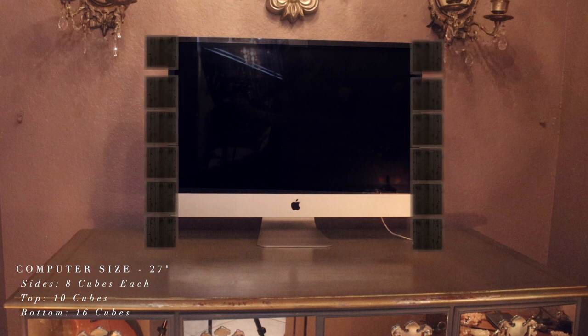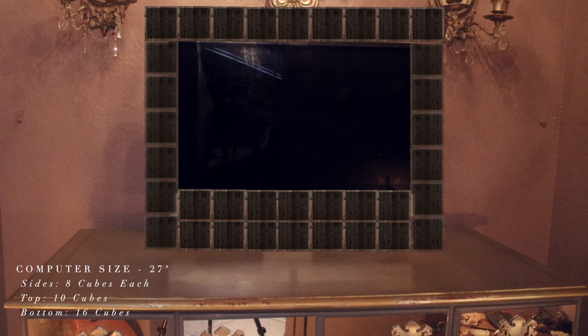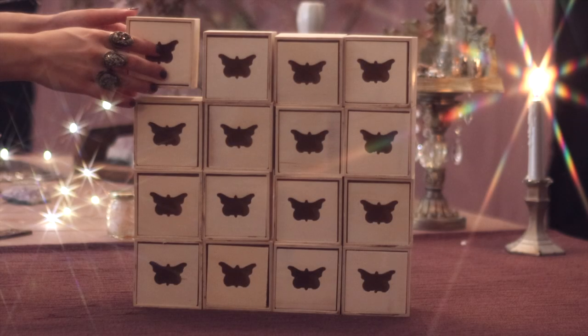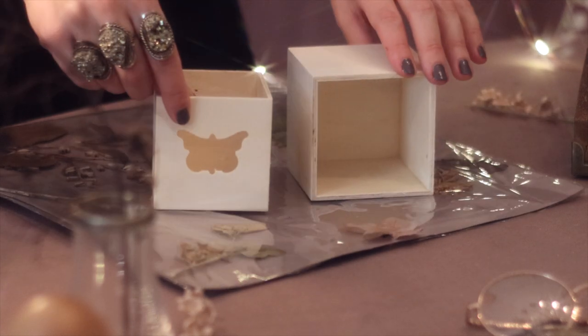My computer is 27 inches in measurements, so depending on the measurement of your computer you will use less or more boxes. I used a total of 42 boxes and I'm only using the inside of the box.